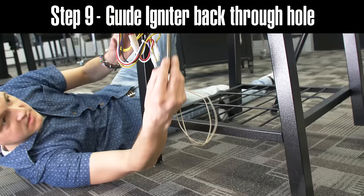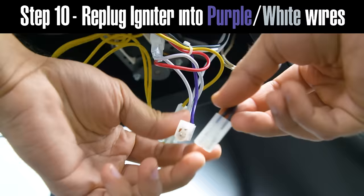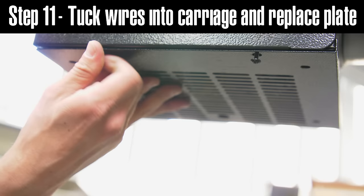From there everything can be reinstalled in reverse. You will use the igniter to guide itself through the hole that you removed it from. You will connect the purple and white wires to the igniter and you will replace the bottom plate.